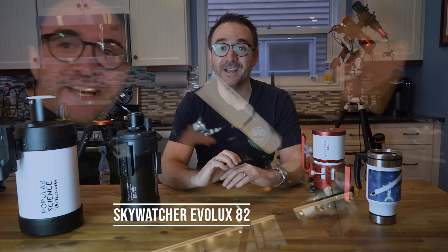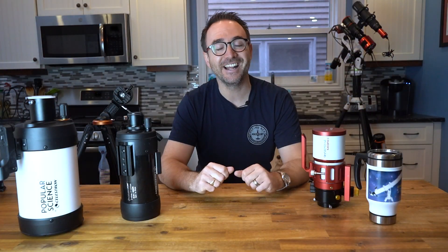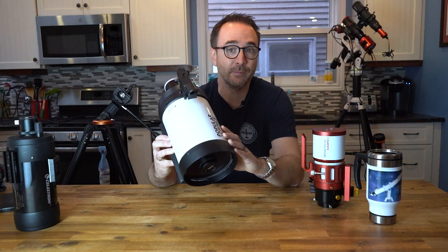On my last trip to Arizona, I took the Skywatcher Evolux 82 and it worked out great, but unfortunately that telescope wasn't mine and I had to send it back. On this trip, I was originally planning to take the Celestron DX5, which is an SCT, and honestly, I'm a bit torn.